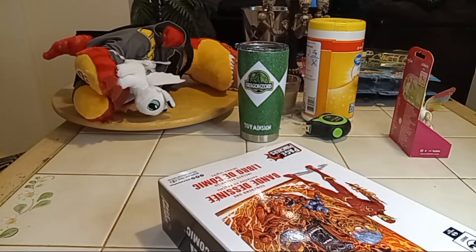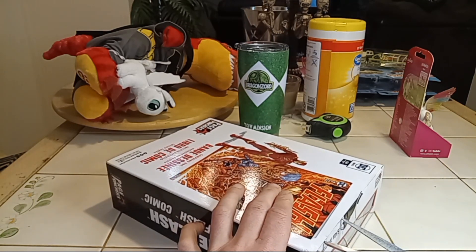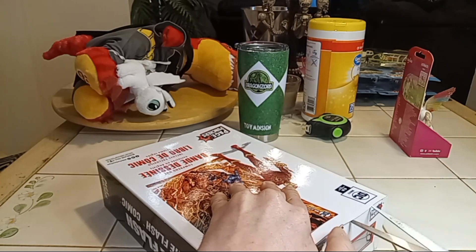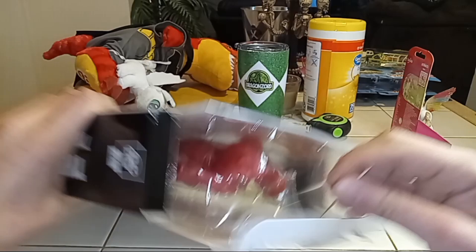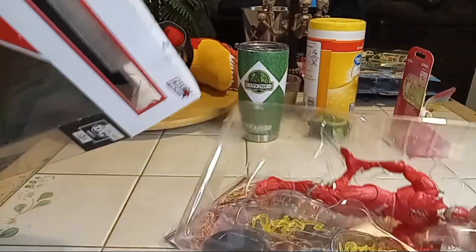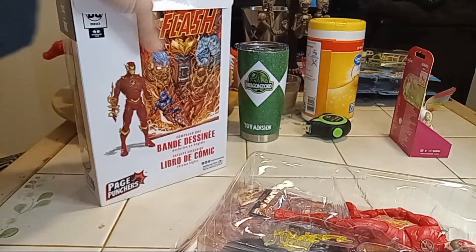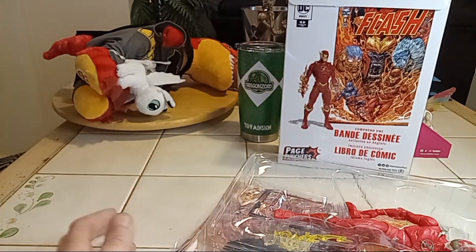We're just gonna tear the box up because, you know, I'm good at that. Take my scissors, cut that, now let's pull him out. Cool artwork, turn around over here. Nice little background. There we go.